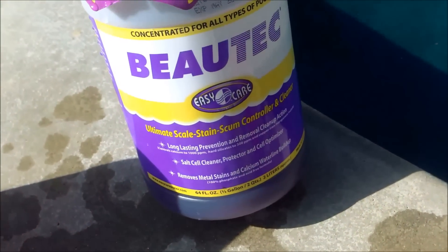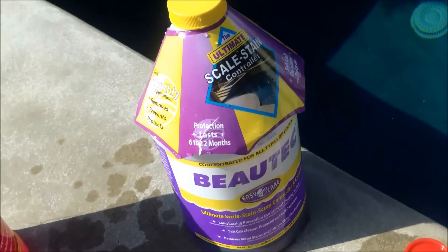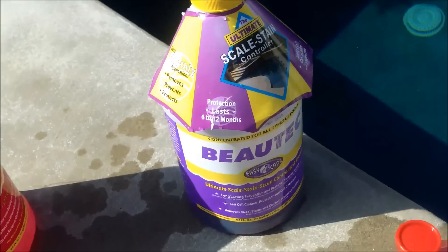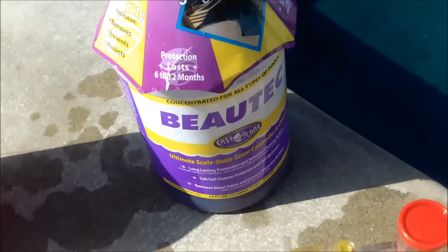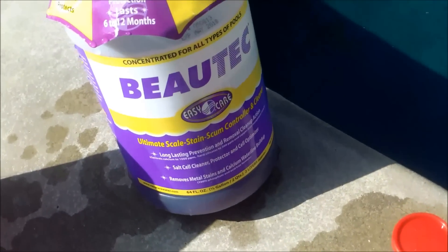If you do an initial treatment with Butek using a whole bottle and you notice the scale is returning a few weeks later, go ahead and add another one or two bottles. Sometimes the initial dose isn't enough to remove the scale, so you may need to add more of the product.